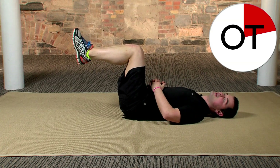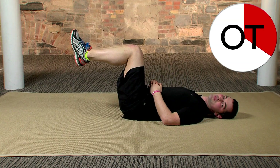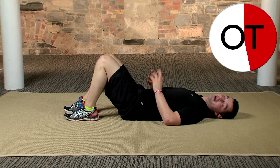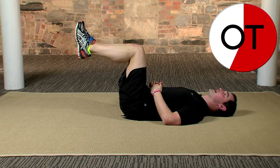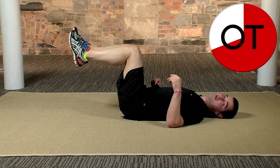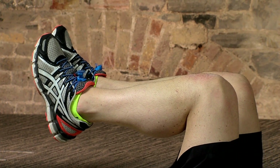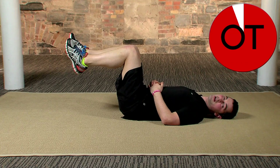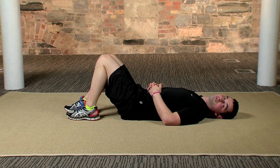Push that back down — it wants to arch up to make it easier for your tummy, but don't let it. Push that back nice and deep into the floor. Breathe as normal. Four, three, two — relax for a second. Back feel okay? One more set: in three, two, one — legs up, go for it! Hold 25 seconds. Any back pain, stop straight away. If it's too easy, hold for longer or push the feet away from the body. Five, four, three, two — very slowly bring one leg down, then the opposite. Well done!